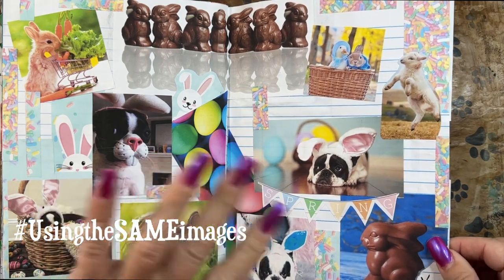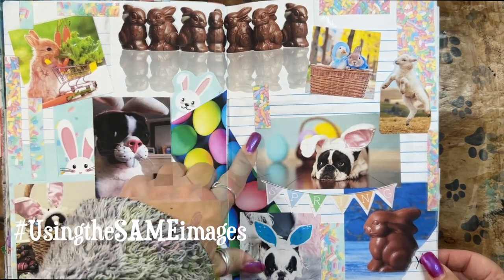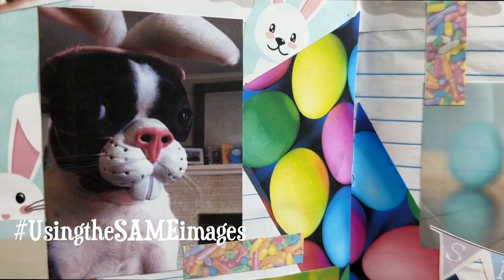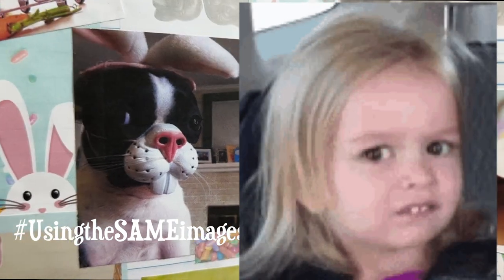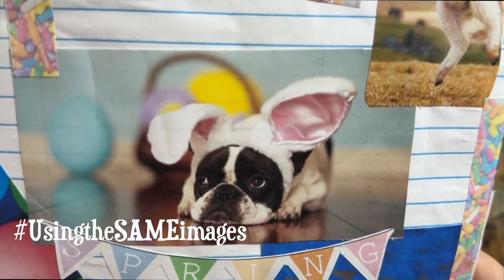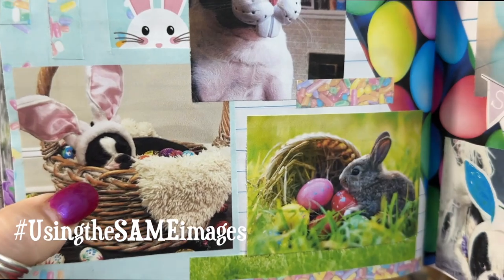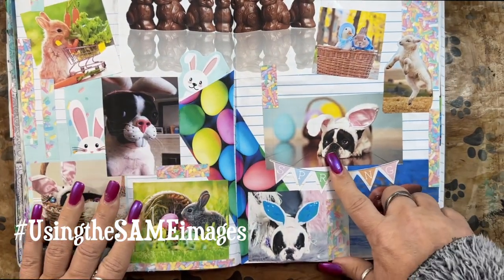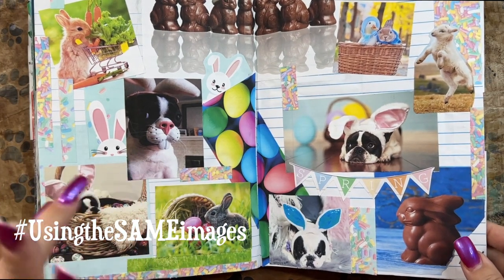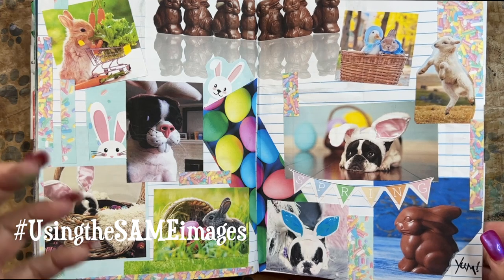I used all my Easter bunnies here in one place to say 'Easter' — well, almost all; I have a few more throughout. This is pretty much the Easter bunny page. I love this one with the reflections and the little white chocolate ears — so cute! This one makes me laugh; he looks like that little girl meme with the really funny look on her face. Some of these look like my Ridley too. These are not my Bostons, by the way — I don't dress my Bostons up or pose them. I do make them wear coats when it's really cold because they don't have undercoats like most dogs — just one coat of fur.